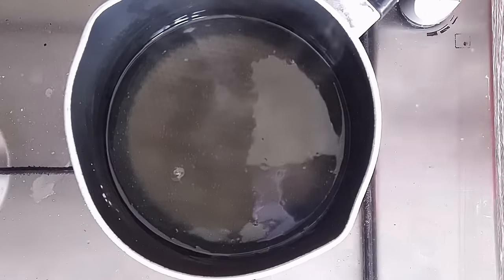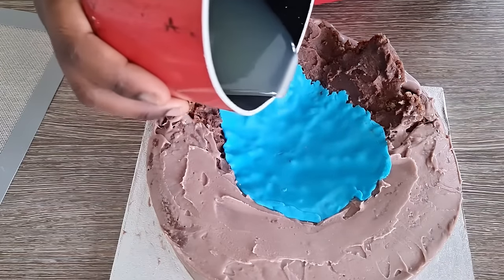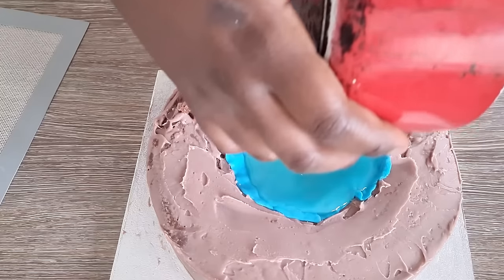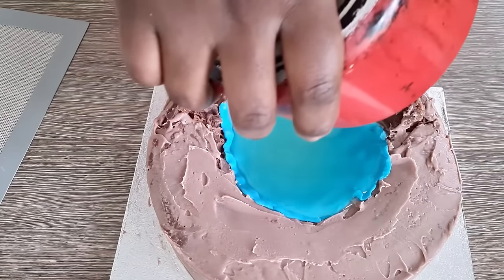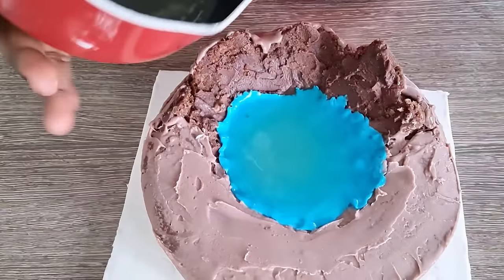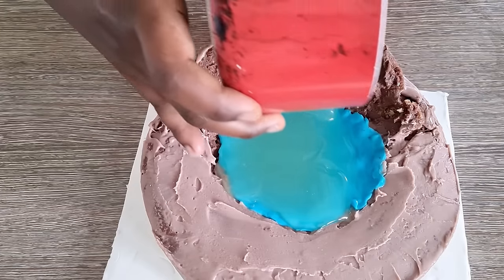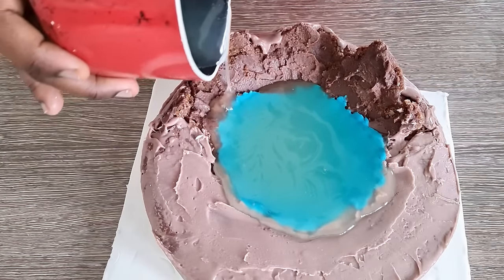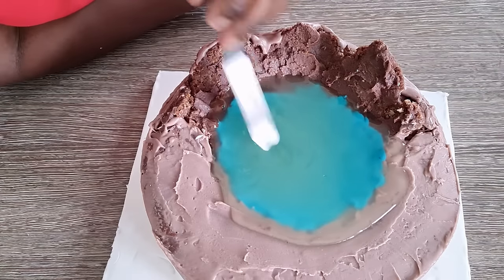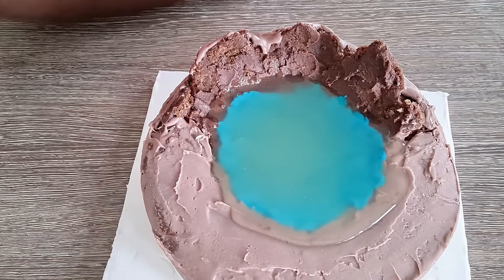Leave it to cool down before you use it in your cake. One key thing is to make sure the solution has cooled down before use. Also, to get that realistic water effect, you want to have something blue underneath — because remember, your edible water is transparent. I've used blue fondant on my base so that the blue color reflects up and it looks just like a lake. If you were doing a swimming pool, you'd want a bluey-green coloring underneath so that it looks like real water. You can use a spatula to create waves and little movement so it looks really like water.